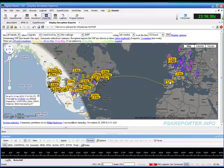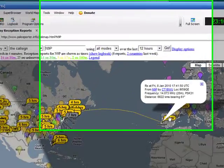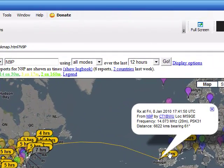Over here you can see another station. I click on it — in this case it's CT1BWU in Portugal, which received my signal. In fact, I actually did have a QSO with that particular station.